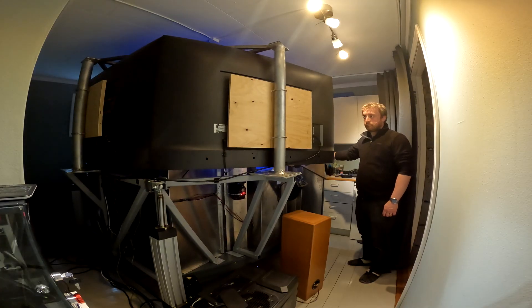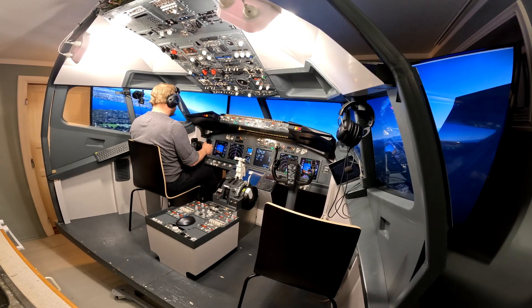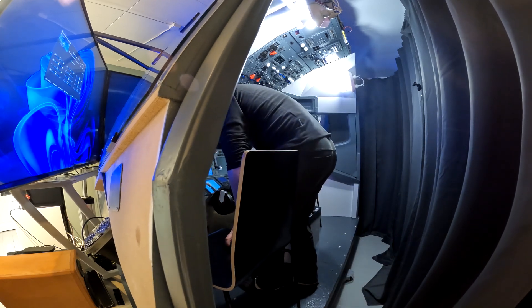The issue I will be tackling in this video is the lack of torsional rigidity around the yaw axis. The problem is not really noticeable while in flight, but I do feel it when I'm embarking from the simulator.